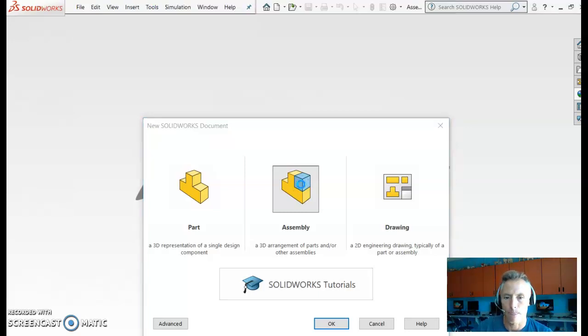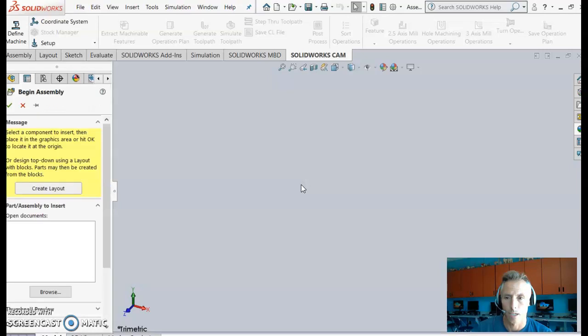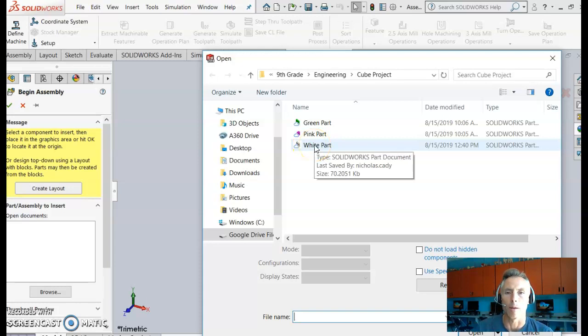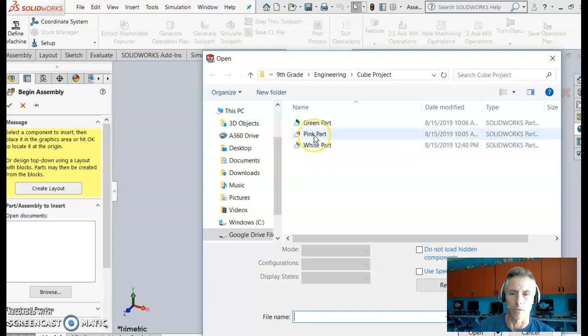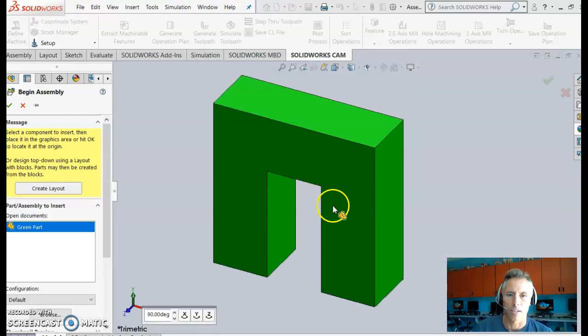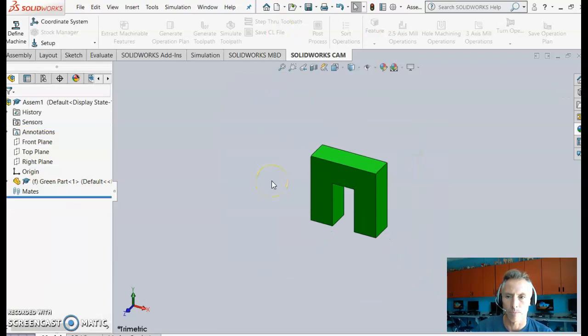The assembly file opens up and SolidWorks knows you'll want to bring in files. You can grab parts from the browser — there's the green part, the pink part, and the white part. I'll double-click the green part to bring it into the assembly, and it drops in.